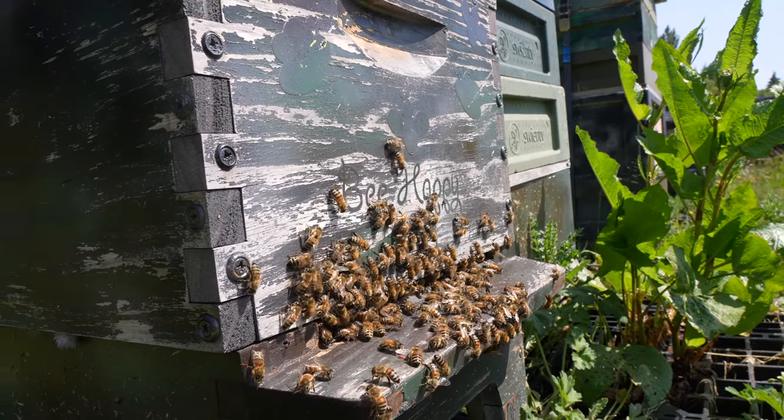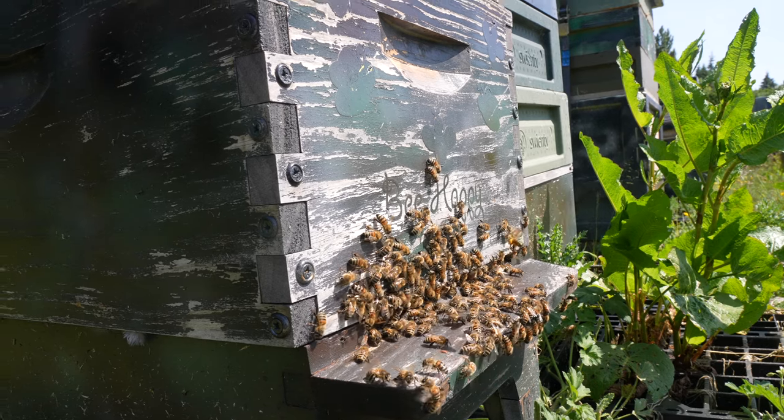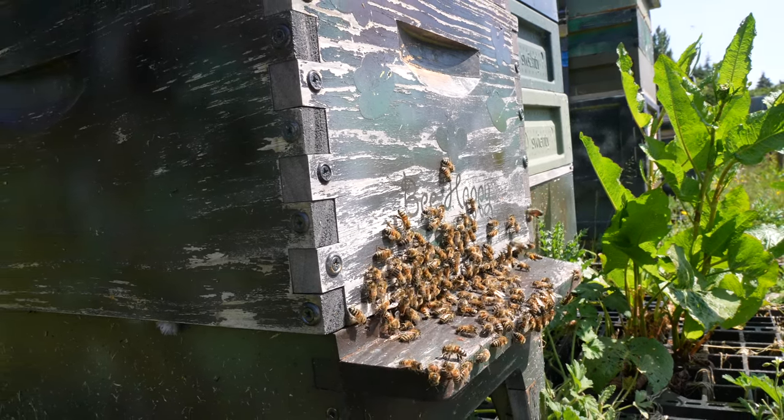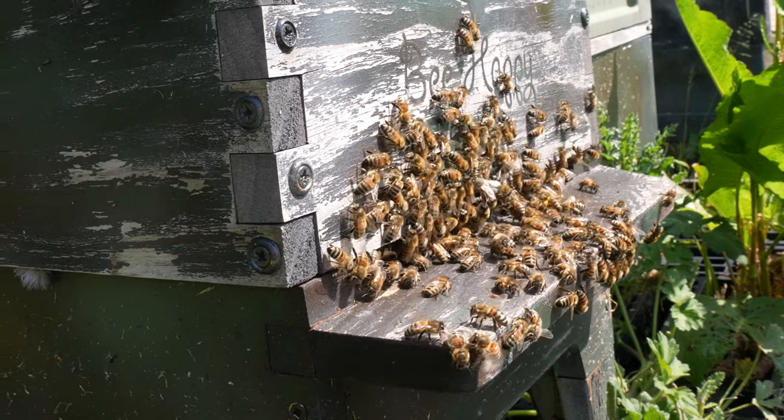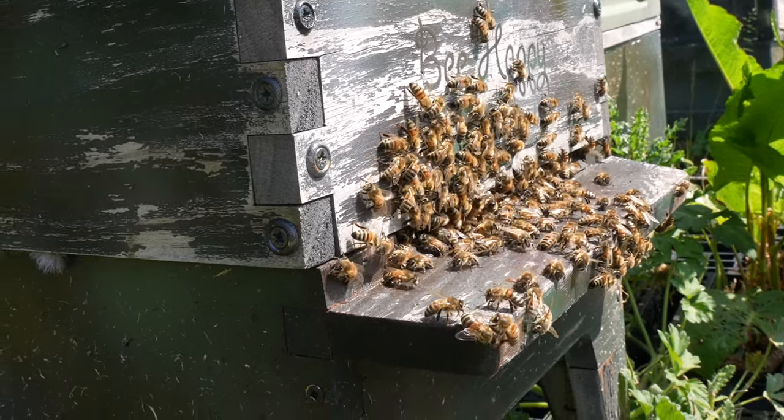You can see lots of nice activity on the entrance, a little bit of bearding as well — there's not enough space for the bees inside. Lots of bees coming back in though, always nice to see. Let's take a look inside and see how the bees are getting on.